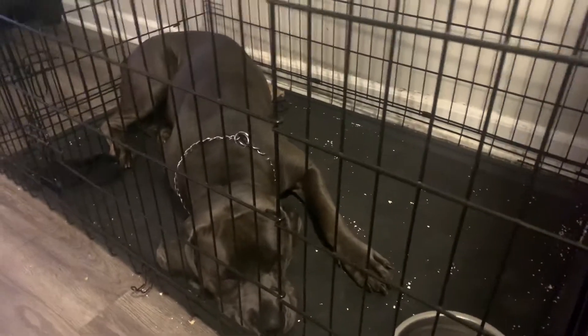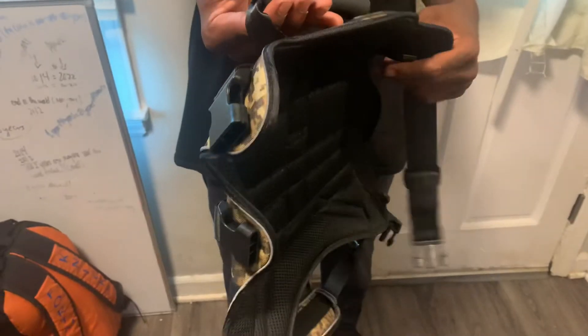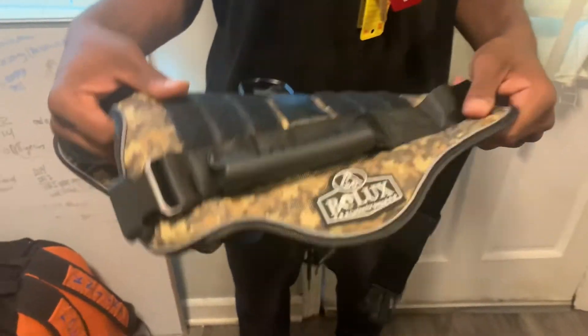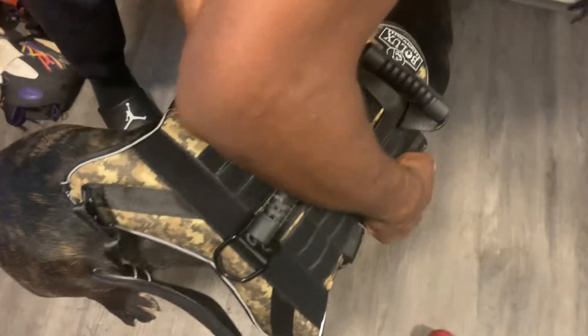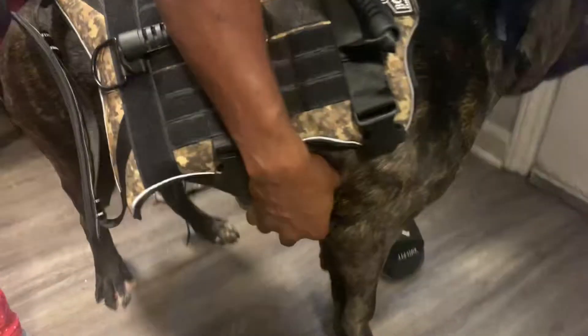We have service animals — we got Static here, sorry it's dark. We got Static and a little Winter in the crate; she wants to get out but there's a lot going on right now. We have ordered our service dog vest — this is how it looks. These are the patches that came with it, and we're going to have to put them on. Sorry for the background, y'all.